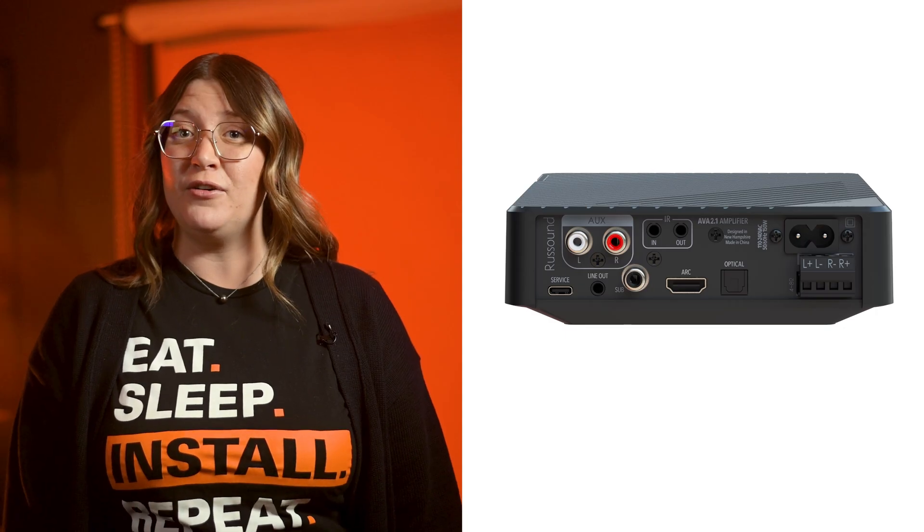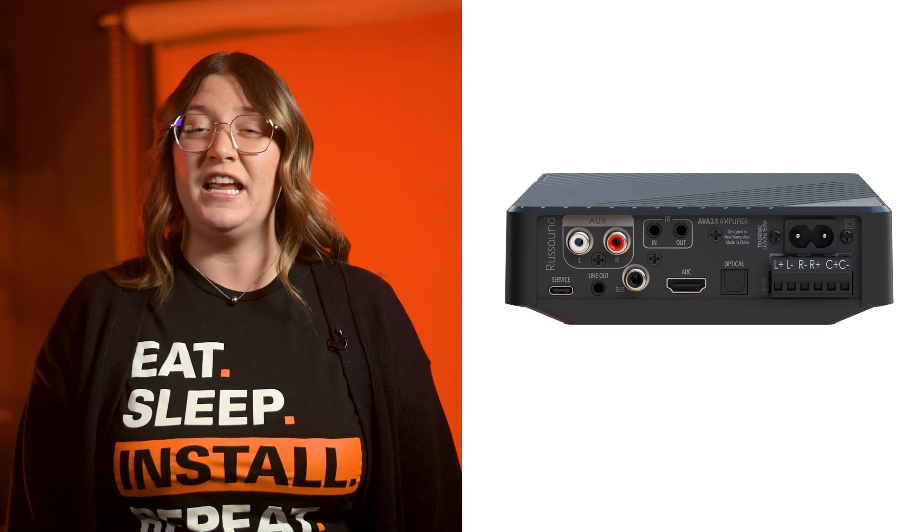Russound has recently introduced two mini AVR receivers into their lineup: the two-channel AVA 2.1 and the three-channel AVA 3.1. Let's dive into the key advantages of using these receivers in your upcoming home AV projects and how they can serve as quick solutions for an easy TV audio upgrade.